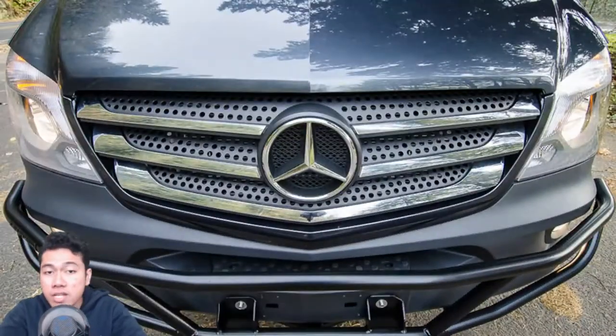At the front end, there's an OSV pre-runner bumper which is made from high-strength aluminum, and it comes available with your choice of custom driving and fog light configurations.